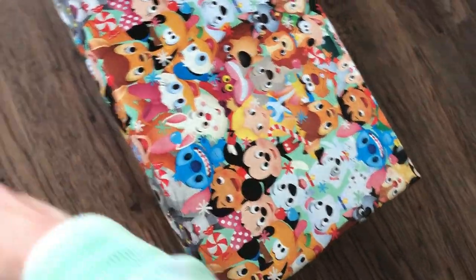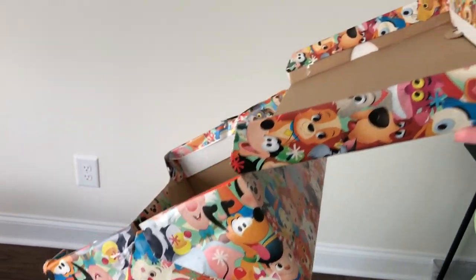So this is our box. If you do this, I do not recommend using a flip-top box because it was kind of hard to wrap.